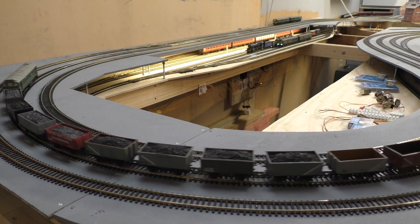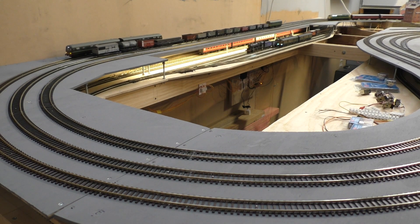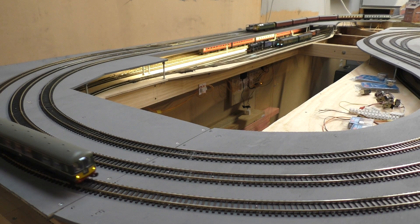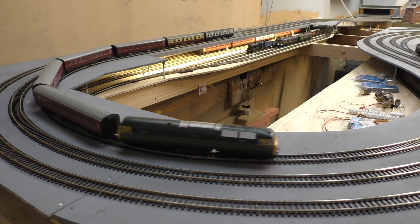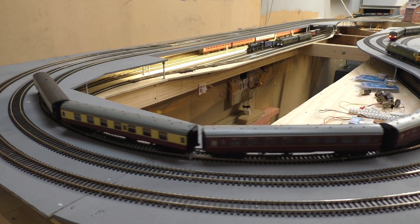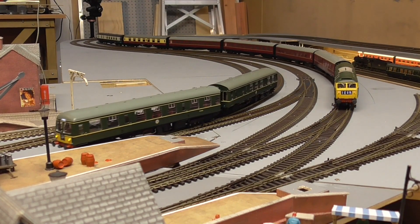Here we have the 105 DMU coming back from its operations at the end of the branch, and also coming into view now is a Bachmann Class 47. This is also a recent purchase, once again second hand, and in beautiful condition — it just ran straight out of the box. I have installed a Hornby TTS Class 47 chip and an iPhone speaker, and it gives reasonable sound for a cheaper chip. It's certainly provided another level of interest to the Class 47. I've always wanted to purchase one — they were obviously very common locomotives back in the day.